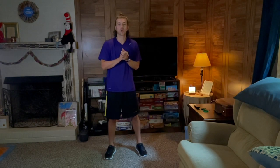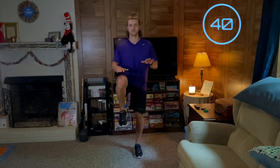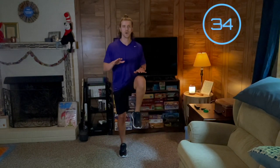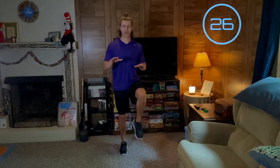We're going to get straight into the ab core workout with a little hand to knee march. Remember throughout this whole workout to engage your core. We will be working for 45 seconds, resting for 15. Keeping that core engaged.